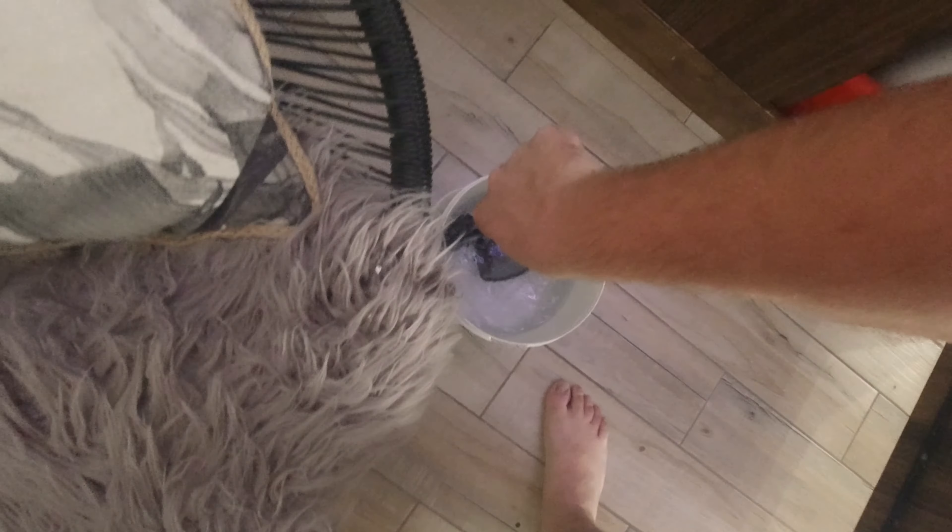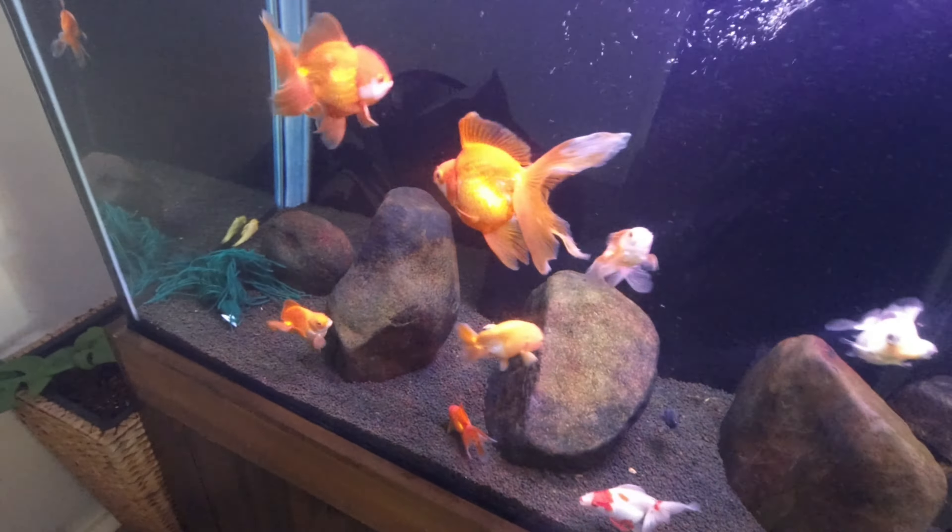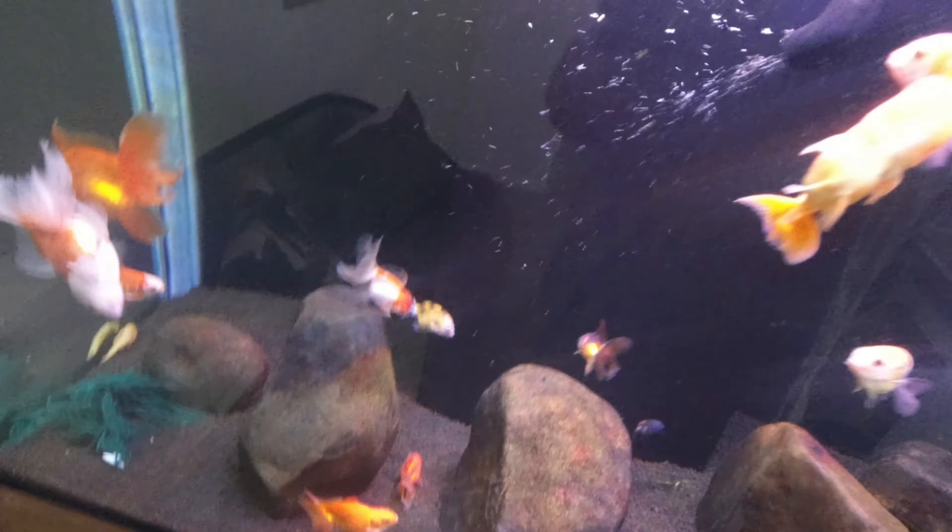I can still see salt in the net there — probably shouldn't do it with a net, I'm going to wreck the corners by scraping it. The beauty of this is the fish is easy to catch.